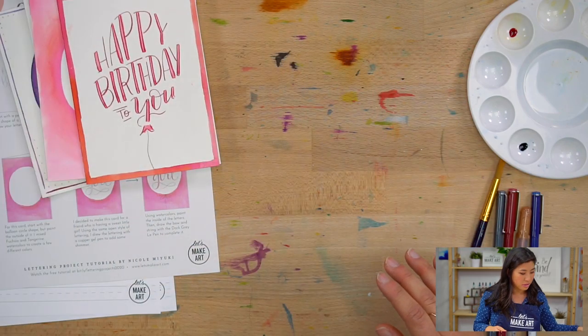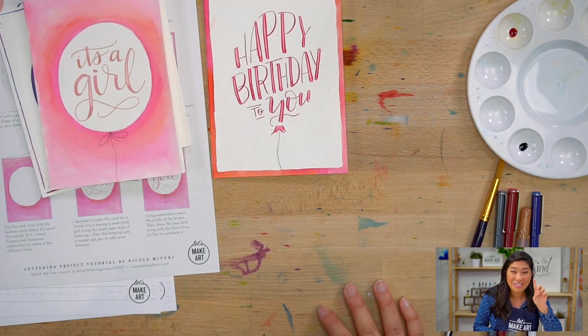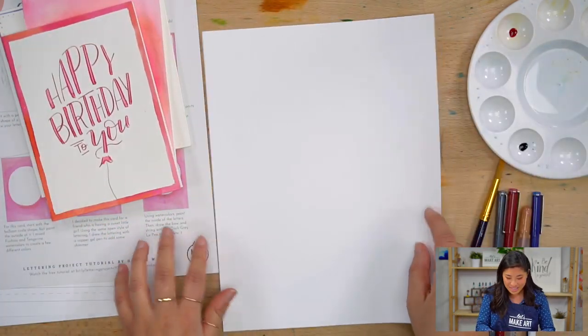I just realized that that happy birthday one is in the shape of a balloon. Yes, that's what I'm going to show you guys how to do. It's an illusion — that is so cool. Okay, supplies.